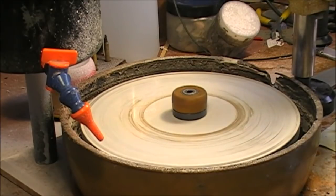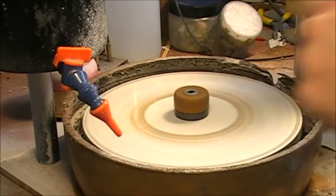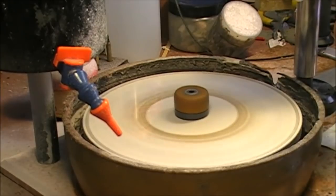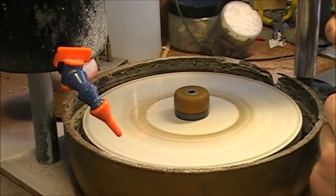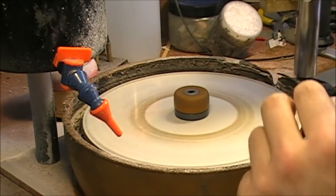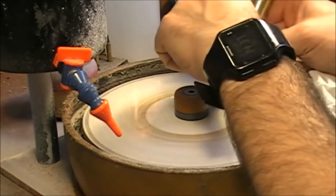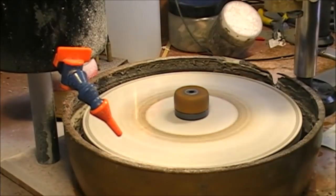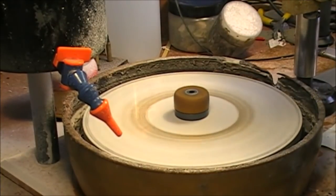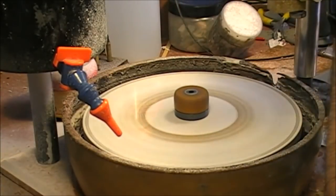I'll show you the final result. Another thing I want to mention: I usually don't use water dripping on the lap. I just allow the stone to cool off by itself, releasing the pressure and going on like that. You can see the before and after on the single facet. I could probably polish it even quicker.